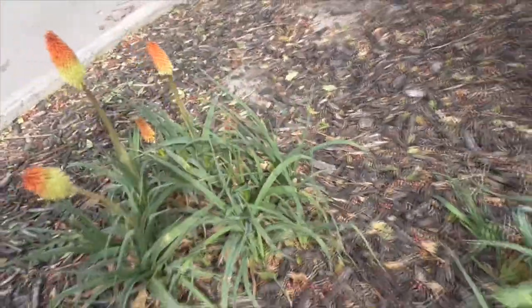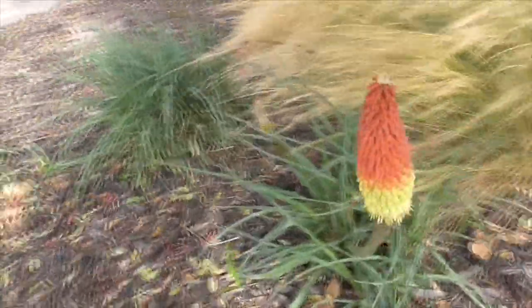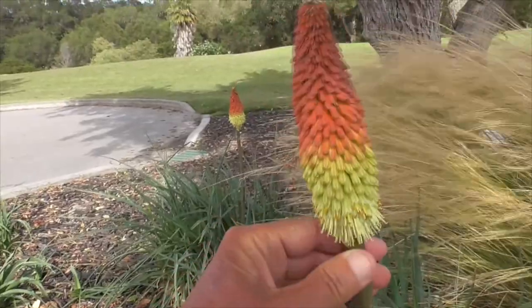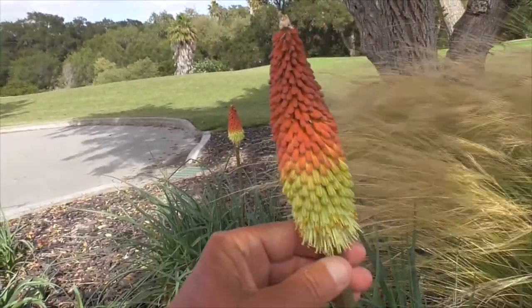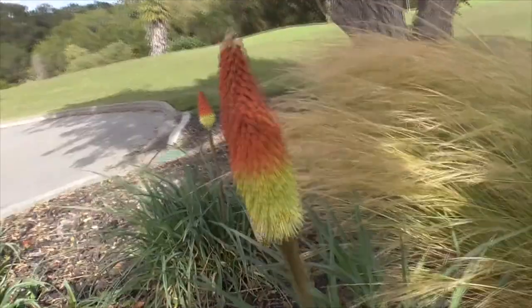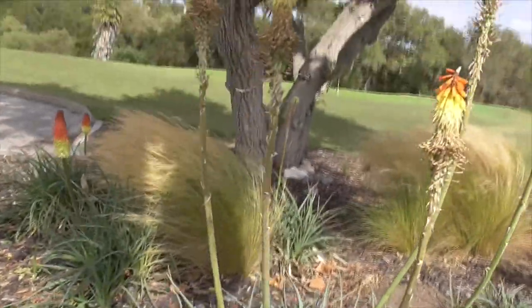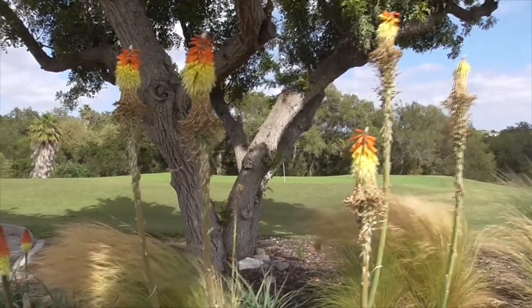They're also hardy down to 20 degrees Fahrenheit — it's a pretty hardy plant. Now the only downside is these flower spikes are only good for about two or three weeks, so don't blink or you're going to miss them. It's very easy to grow, very resilient, basically disease-free, and it's deer-tolerant as well.